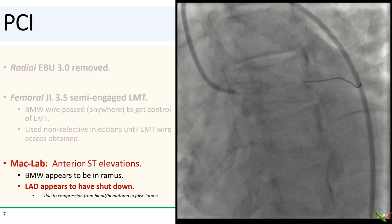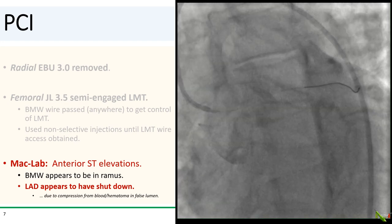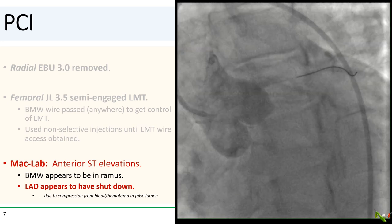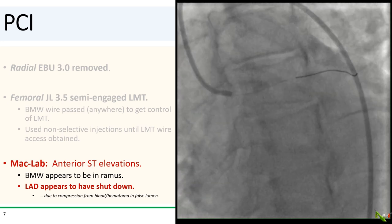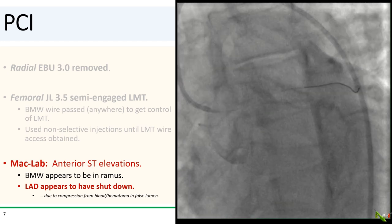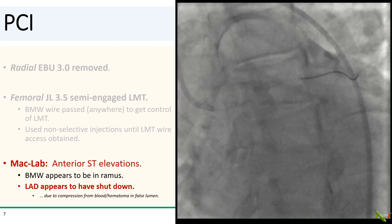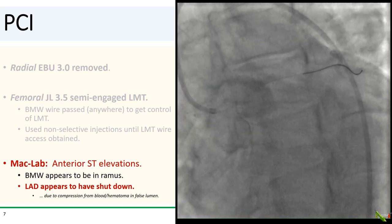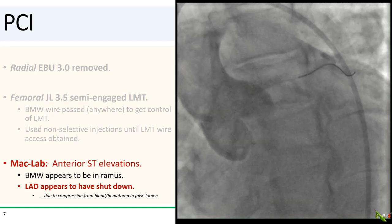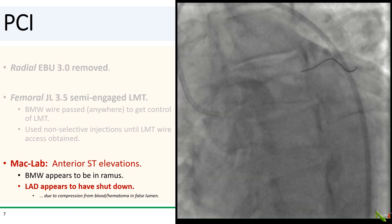The patient was not doing well. In the cath lab, he had marked anterior ST elevations, and he was squirming on the table with chest pain. The BMW wire appeared to be in a ramus or branch of the LAD, and actually could not be easily navigated down the LAD. The LAD appears to have completely shut down, presumably due to compression from blood and propagating intramural hematoma in the false lumen.